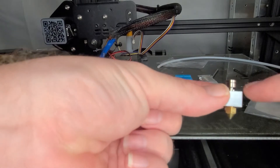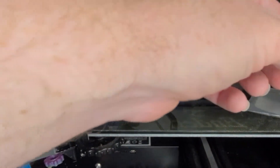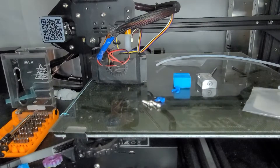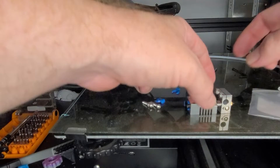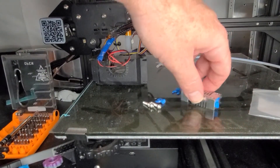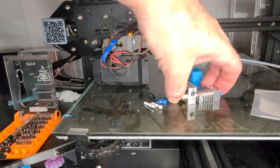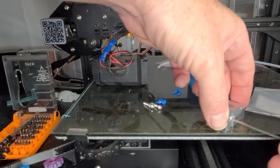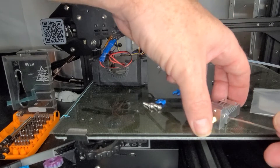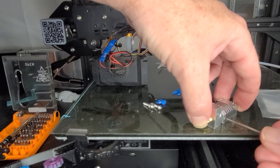Tighten the nozzle up to the bracket, nice and snug. There's a little bit of a gap because it's tightening up on there, and once it heats up we'll fix that. Set it on your build plate and make sure it's flush. Make sure everything is pushed in and set up well, then go ahead and tighten that down.